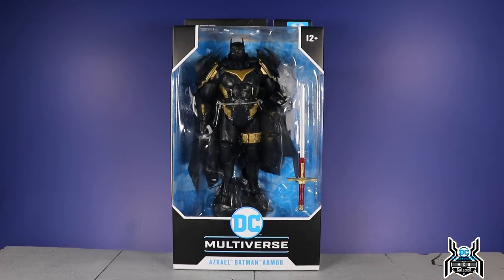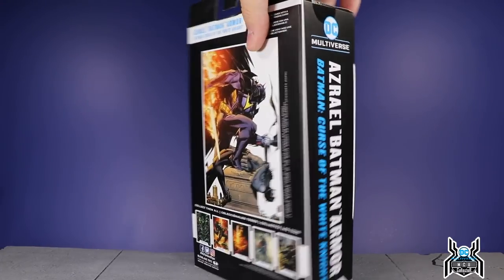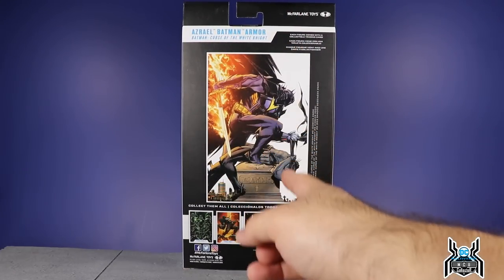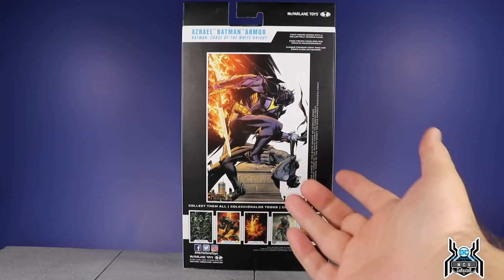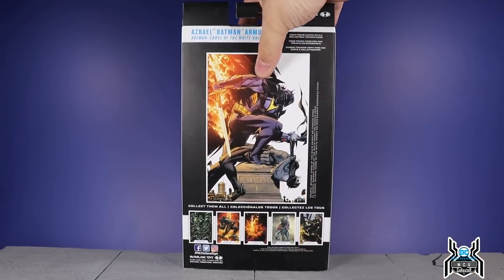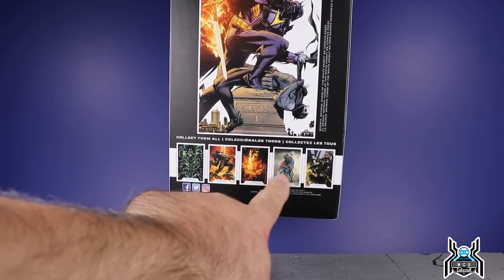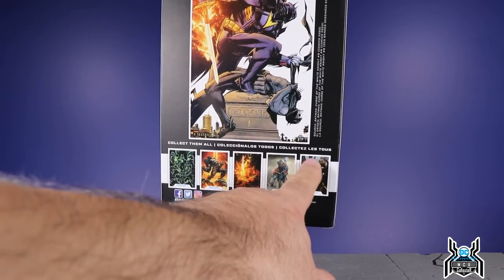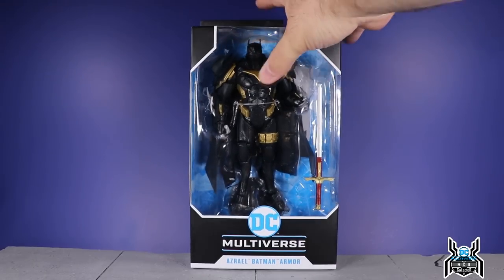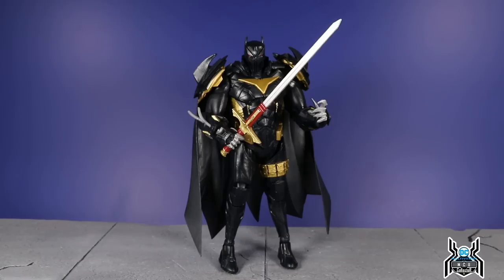As you can see, down at the bottom it says 'Azrael Batman Armor.' On the side you see 'Azrael Batman Armor — Batman: Curse of the White Knight.' On the back of the package we have a look at Azrael kind of attacking Batman, which looks pretty awesome. The interesting thing is you also see all the Dark Knights Metal characters — it's all artwork, not the actual figures — which is pretty cool that they included that.